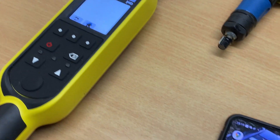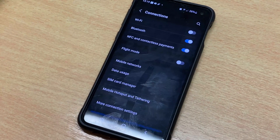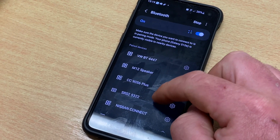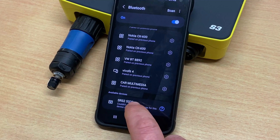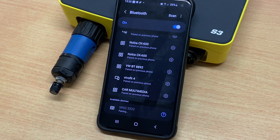Once you've got that done, select Settings on your mobile phone, then Connections, Bluetooth, and search for the device. Select your device and it will pair.